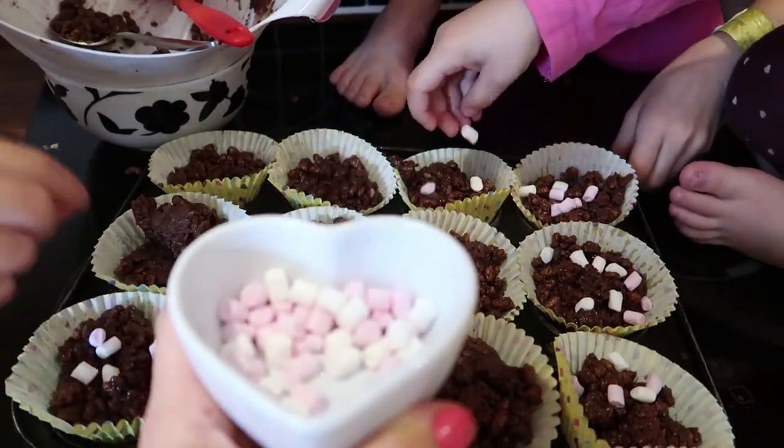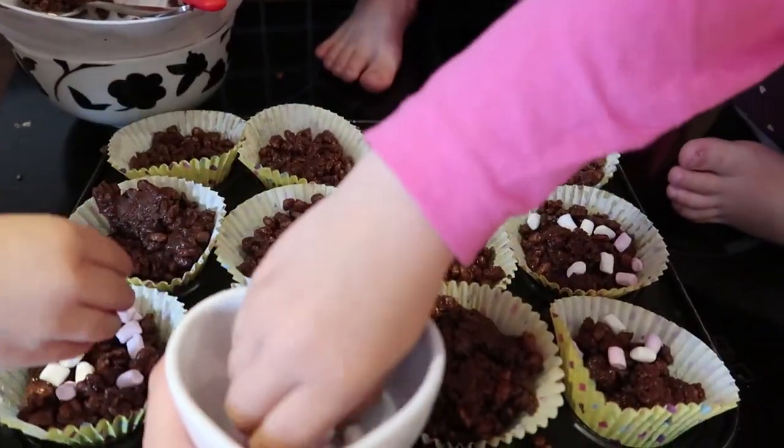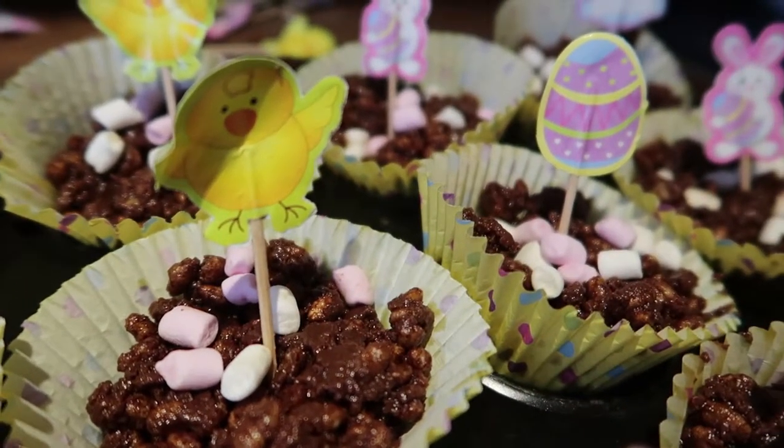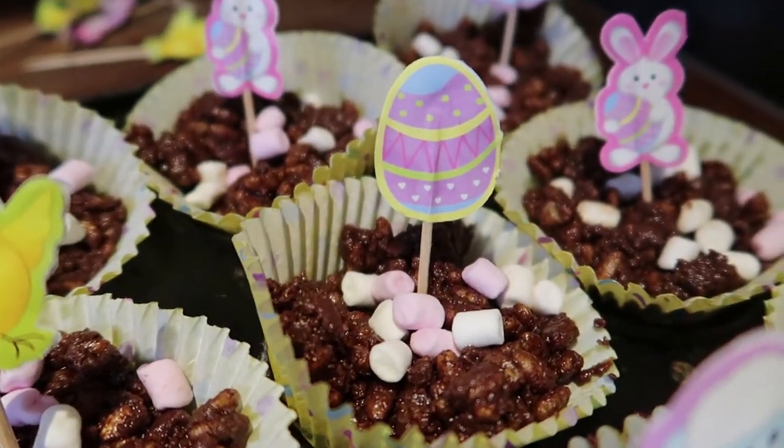Sprinkle marshmallows on top — this was a little bit of a free for all in our situation. Add your decorative items. Wait for the chocolate to set by popping it into the fridge, then enjoy.